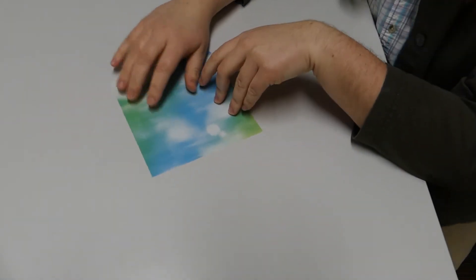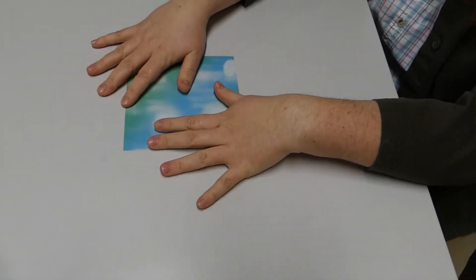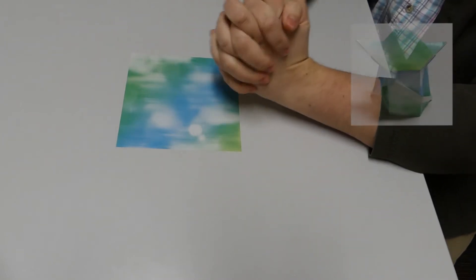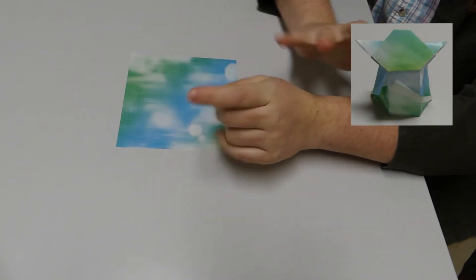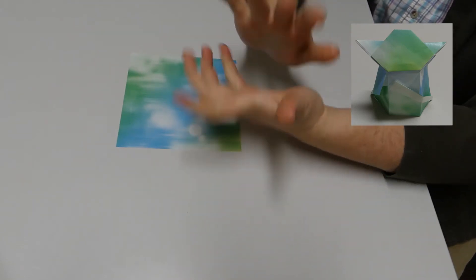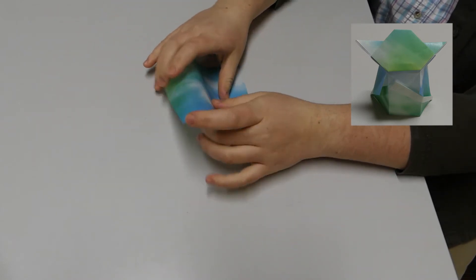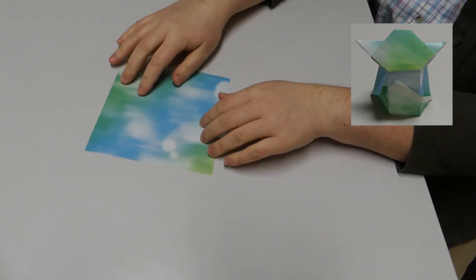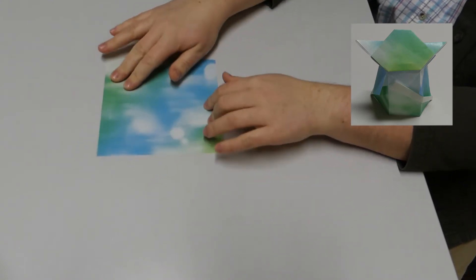Now we are going to work on a slightly more complicated little Yoda origami. This one has Yoda kind of standing up with his whole body — full Yoda, not just the face we just did. What you're going to do is have your paper with the colored side up.